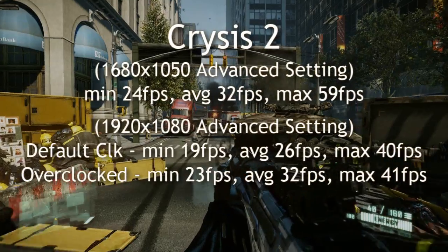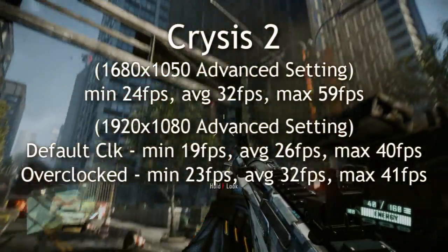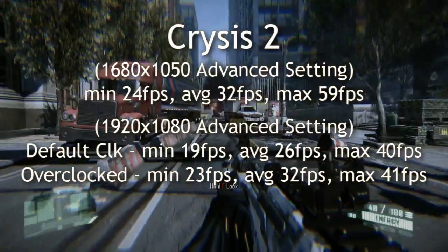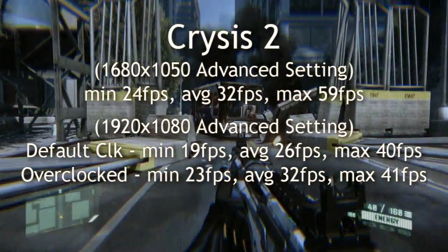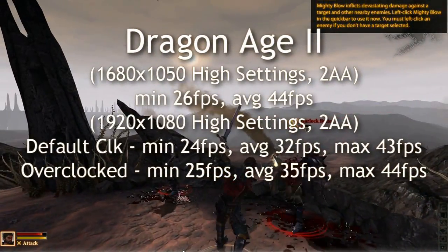Now playing some games — I did try Crysis 2. It's an entry-level card, but it still gives some fairly decent frames per second. Crysis 2 isn't as demanding as the original Crysis Warhead game, so it's able to keep up. I was running this on advanced settings. If I run it on gamer settings, which is not as demanding, I'll get even higher frames per second.